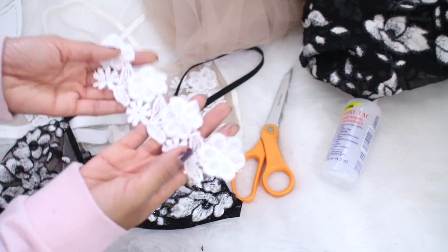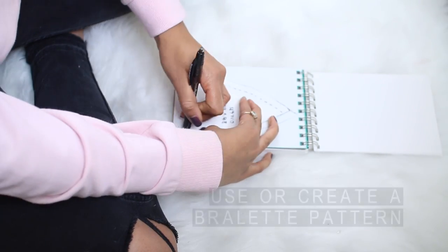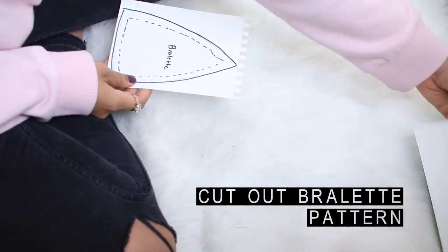For the white bralette, I bought half a yard of floral applique trim. You can start by creating a bralette pattern. I started by using the same pattern that I used for the Feather Trim 90 video, but added a bit more coverage for the bust.